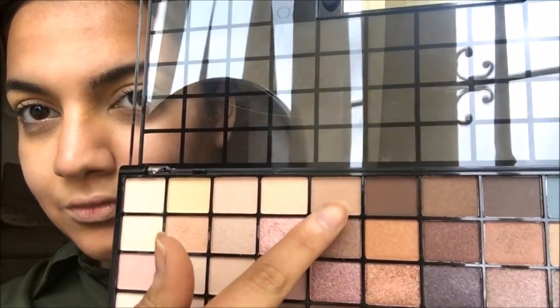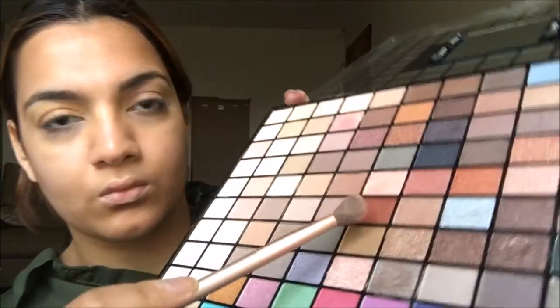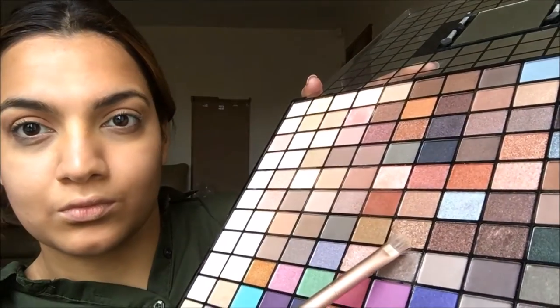I'm taking the Makeup Revolution eyeshadow palette, using one of the shades from the top row. I really like this palette because it has a lot of really good transition shades. The eyeshadow quality isn't the most pigmented, but it's great for a base. I've taken that cranberry color and blended it into my crease for a soft, blended look.